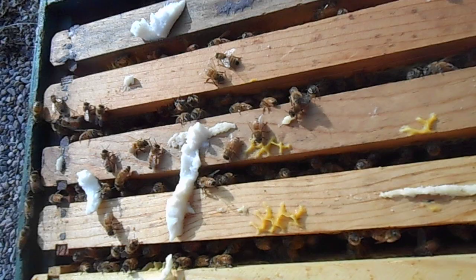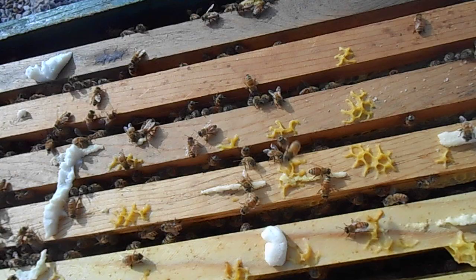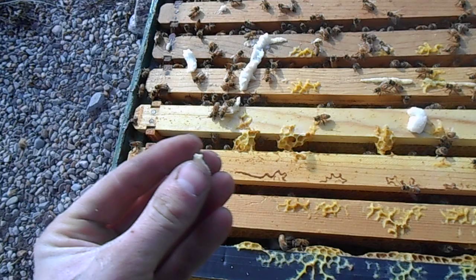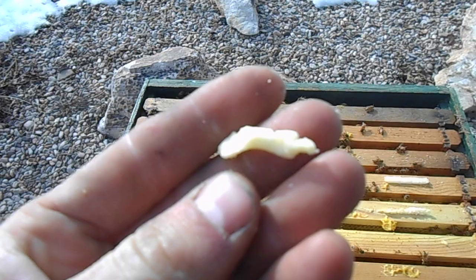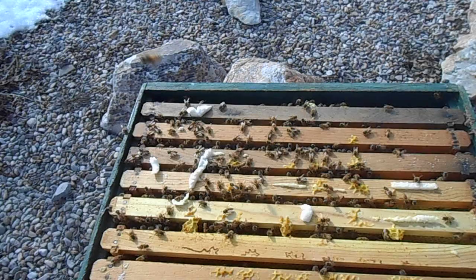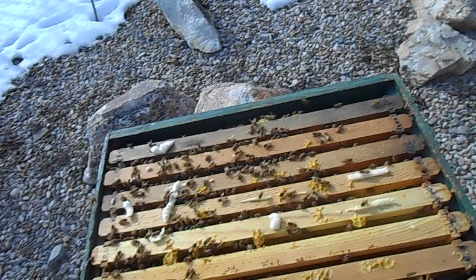There they are — they're definitely out of hibernation. It's okay girls, I'm not here to hurt ya. Just a little bit of peppermint oil, and that helps with the varroa mites throughout the winter.